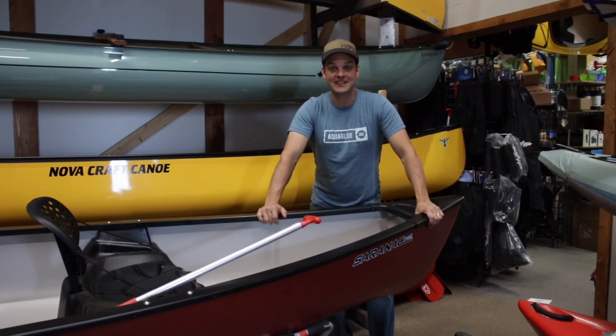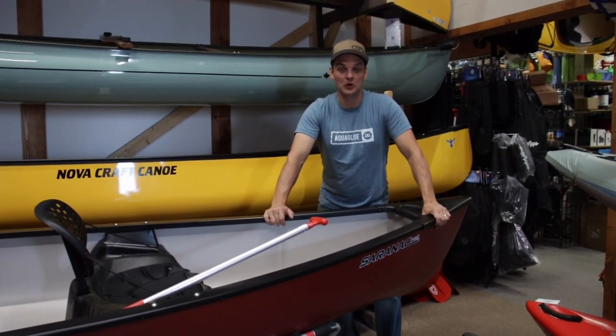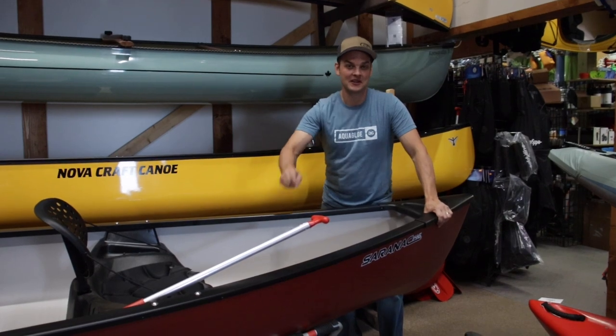Hey, it's Jonas from Classic Outdoors and today we're going to dive into the Old Town Saranac 14-6. Looking forward to showing it to you.